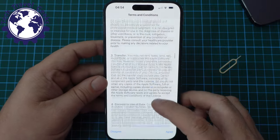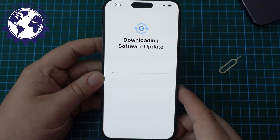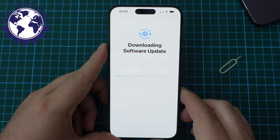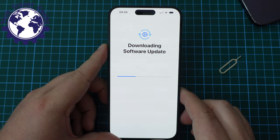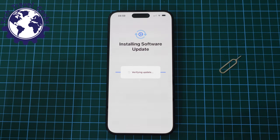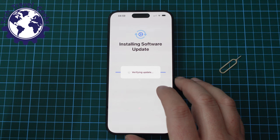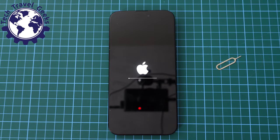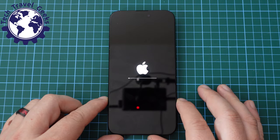We need to agree to the terms and conditions — I'm just going to speed things up here, let's call it a sacrifice for the YouTube video. Now it's going to download the software update over my super fast internet connection. One of the things you start to appreciate about Android after using iOS is how relatively quickly updates happen, because they happen in the background and you can carry on using your smartphone.